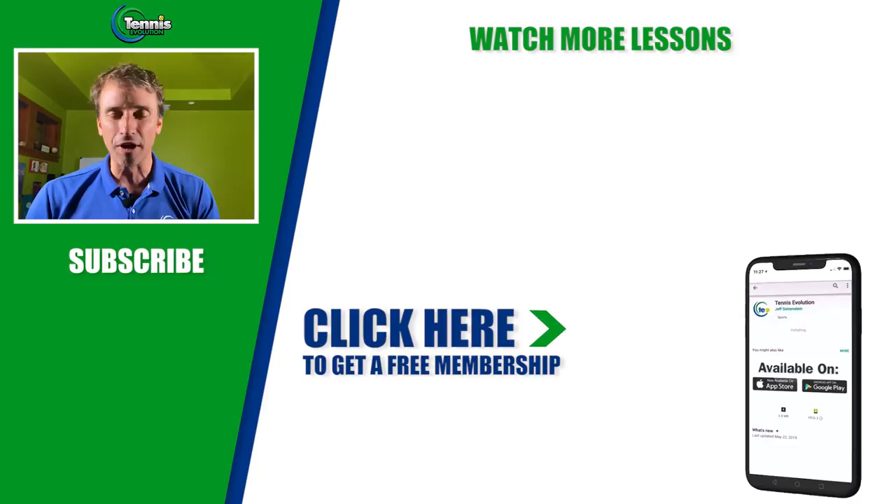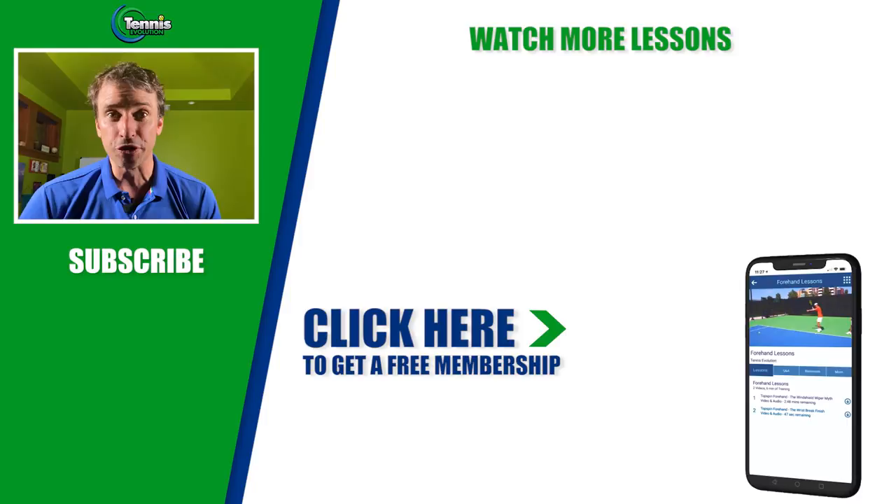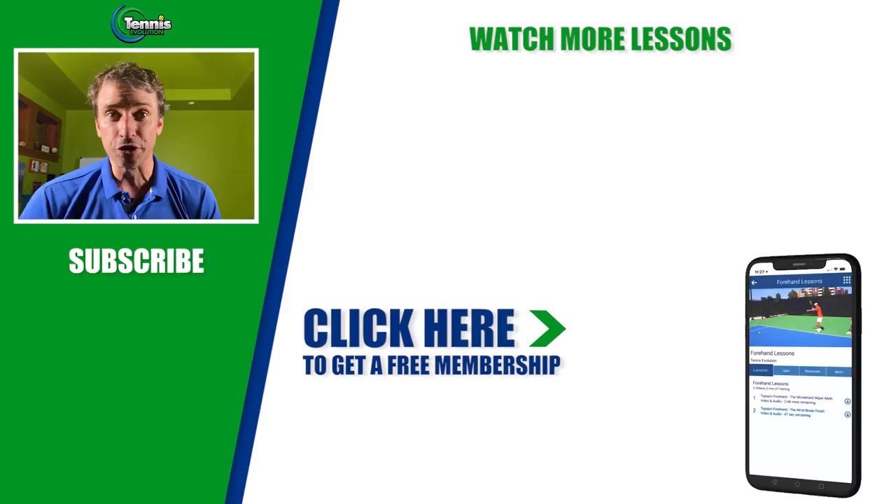It doesn't have to be complicated. Where you're getting in trouble is focusing on the wrong things, and I hope this video brought you a lot of value today. If it did, go ahead and leave us a comment or question below and give us a thumbs up — it spreads the love and helps other people find this channel. To take the next step with me, click the link below or somewhere in this video to pick up a free membership — no credit card required, no strings attached. I'm going to give you 21 free lessons around the serve, forehand, backhand, strategy, doubles, mental toughness, and injury prevention. This is your next step on the journey.